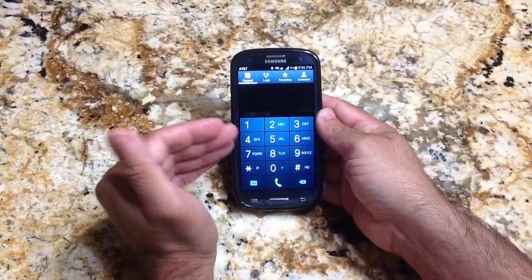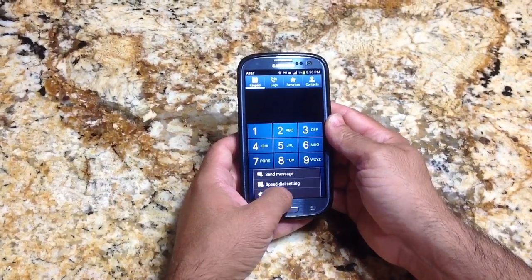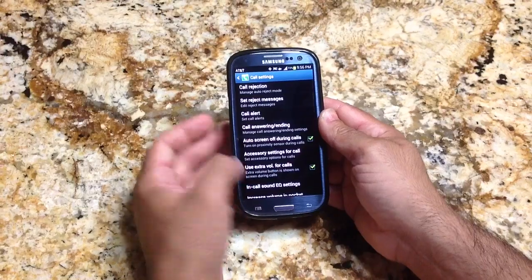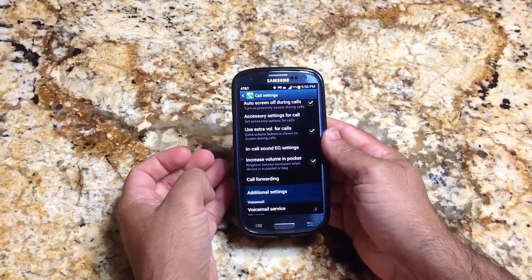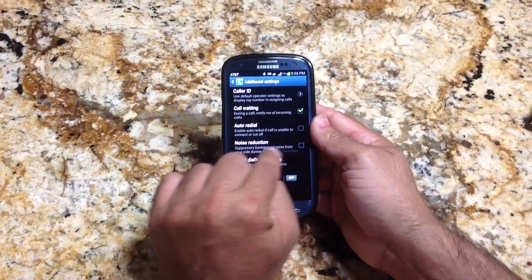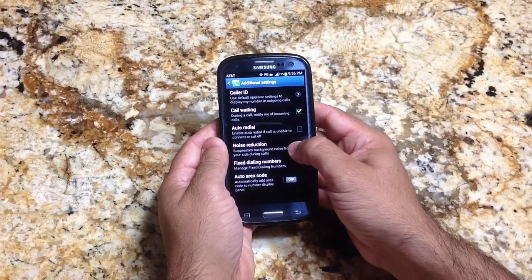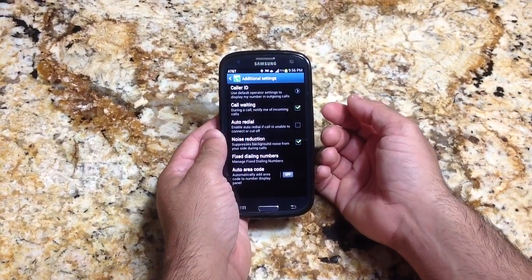This is where you'd go if you don't see the noise reduction setting on your menu when you're on a phone call — this is what you have to do to set it up. You go into call settings, then into additional settings, and here's where you'll find noise reduction. You tap this, and that will enable that function to show up the next time you're making a phone call.